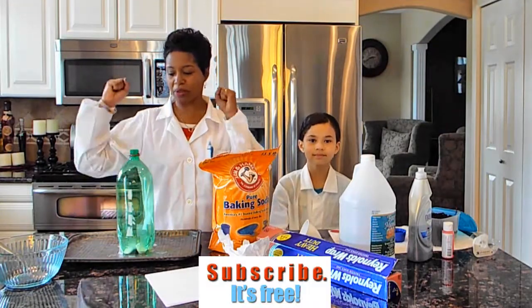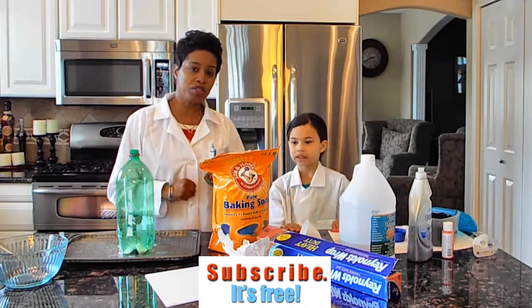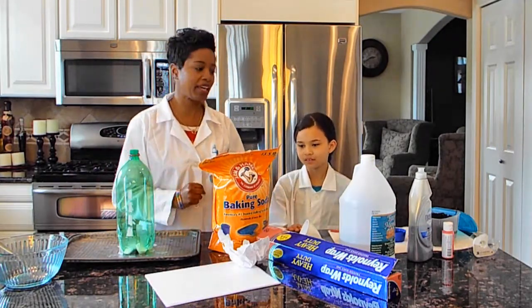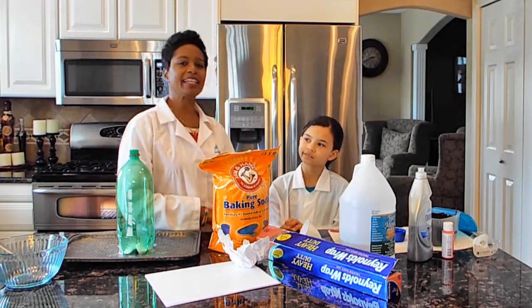Okay folks, we are back. And today we're going to make a volcano — an erupting volcano. But first, Akia is going to tell the folks what we need.